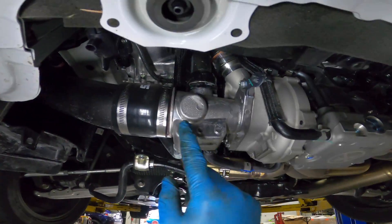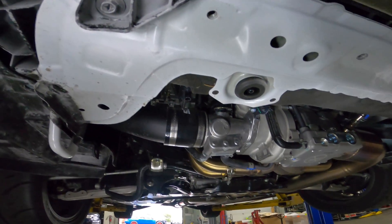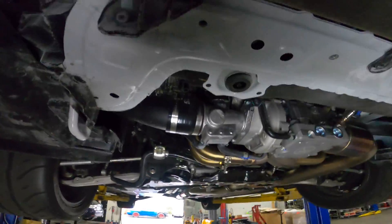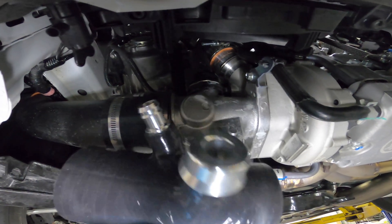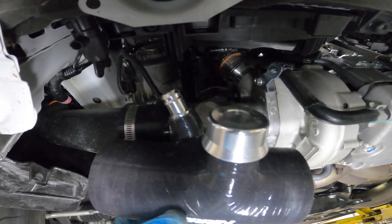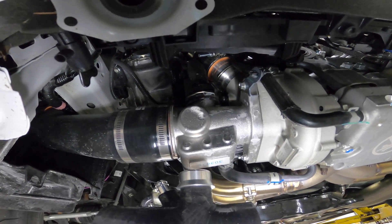So this little piece right here is what we're going to be replacing with the Perrin part. Basically it's going to replace the coupler to the ETS intake as well as this little cast piece from Subaru.